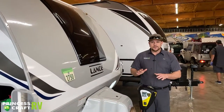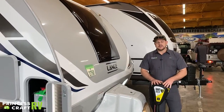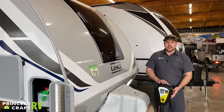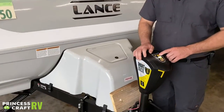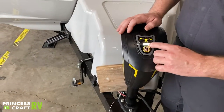Up front we've got your power tongue jack from LCI — this is their Smart Jack, equipped with up and down features, memory hitch height, and auto retract, as well as a service light for doing things in the dark. For light control, just push the little light bulb button here to turn your service light on and off.